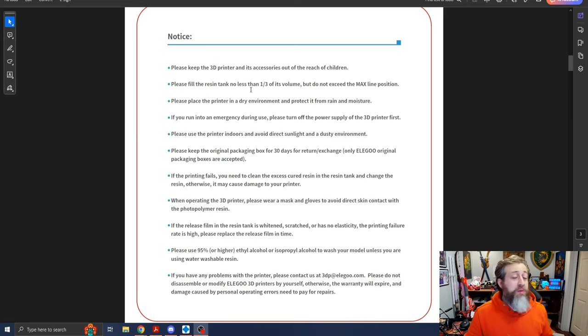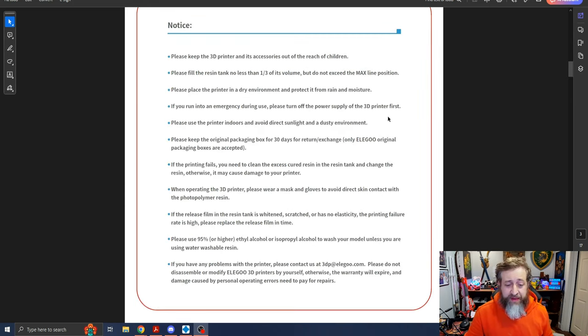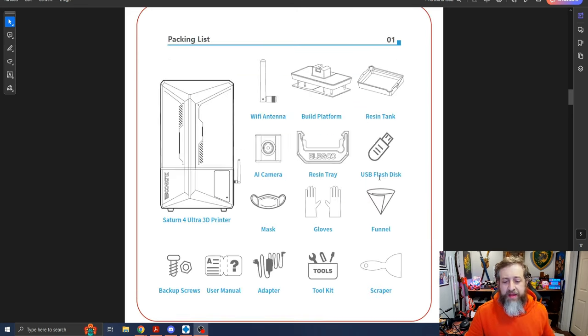There are test prints and things on there, and I'm curious to see how the Wi-Fi works. I need to get fume extraction lines set up here, and we'll probably jump over to the computer next to take a look at the software. I just wanted to showcase what was on the USB stick that came with it — there was a version of Chitubox, which is your slicing software, and then primarily the manual.